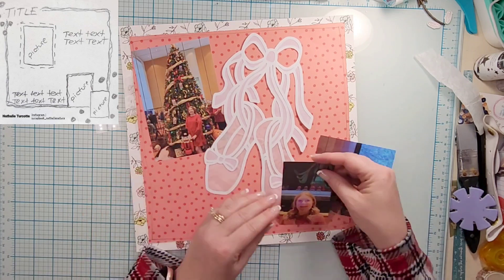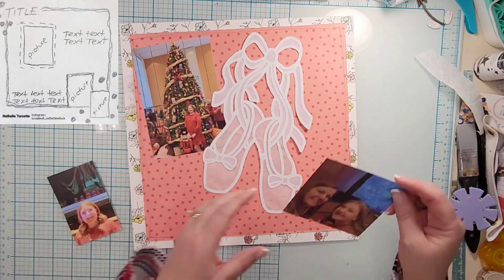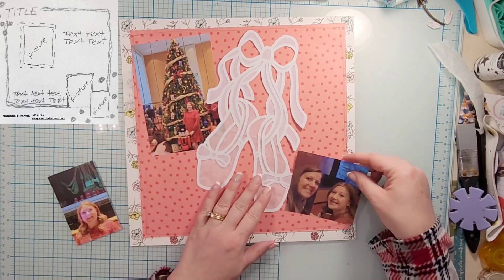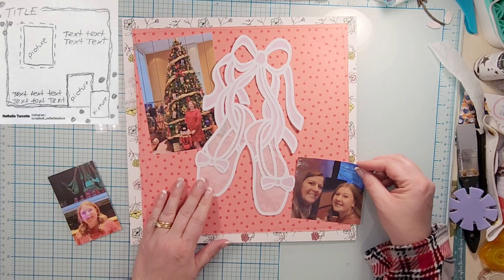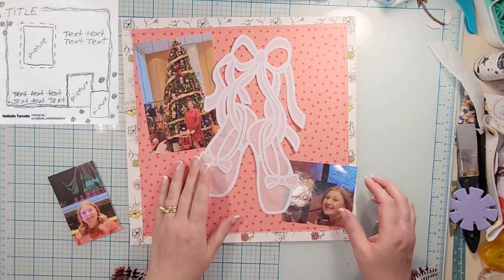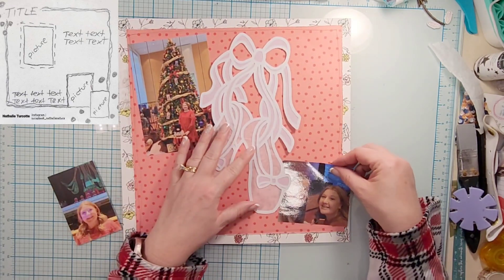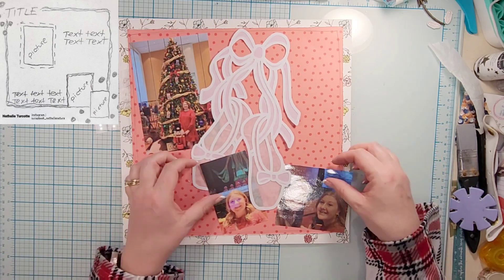When I got this cut file, I got it because I knew I wanted to use it for this particular layout — I just wasn't sure how that was going to work. I liked the idea of the cut file being in the center, connecting the two sets of photos. I do tend to like all of my stuff to touch, as far as scrapbooking supplies go, and I like my supplies to touch each other.